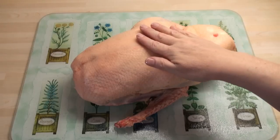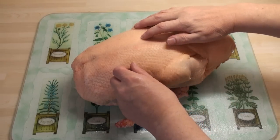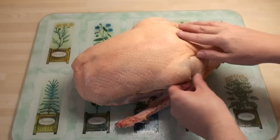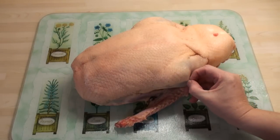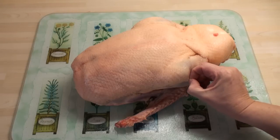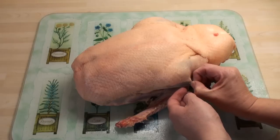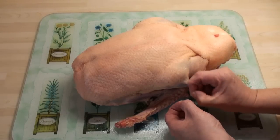So here's my goose. He's quite a big boy — just over three kilos. The first thing I always do is try to find if there's any remnants of quills left in the skin. And if there are, I just pull them out, either with my fingers — because I've got quite strong fingers — or some tweezers, or some pliers. So go over the bird completely and pull off any of these things.